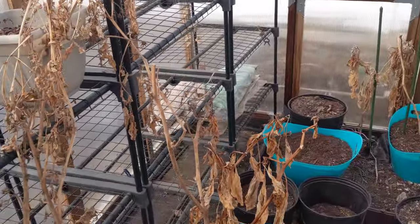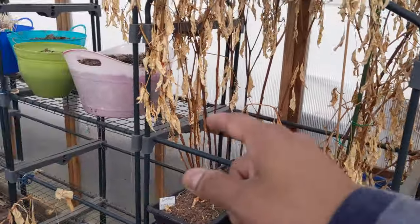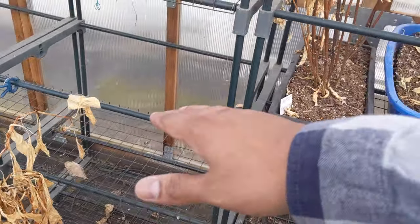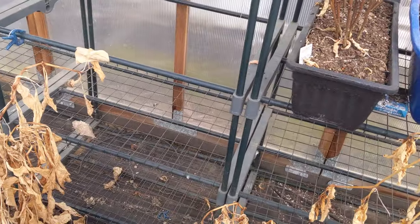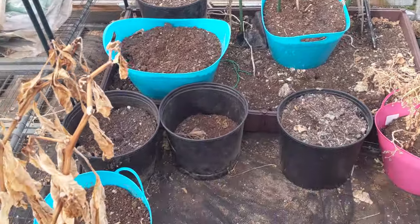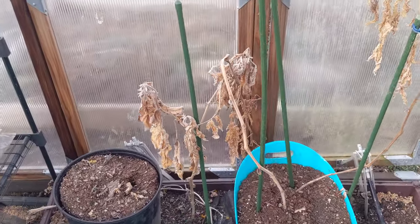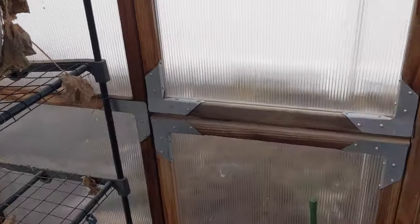I have one, two, three, four racks here and four more over there. The good thing with the racks is you can take out a bottom shelf, middle shelf — whatever you want. As you guys can see, it's pretty sad, as I said. But I know I'm going to bring it back to life. There's a lot of cleaning and a lot of work, but it's fun to bring it back and see how beautiful it comes up after.